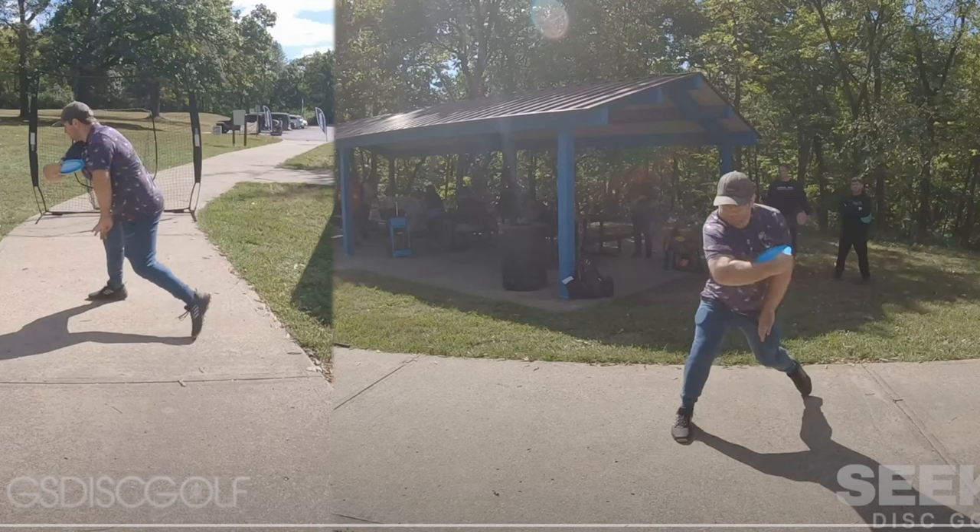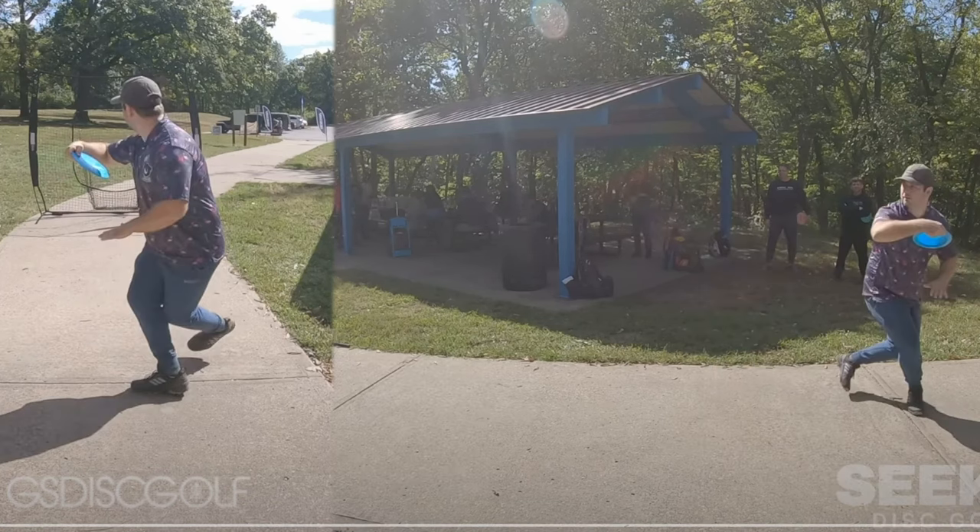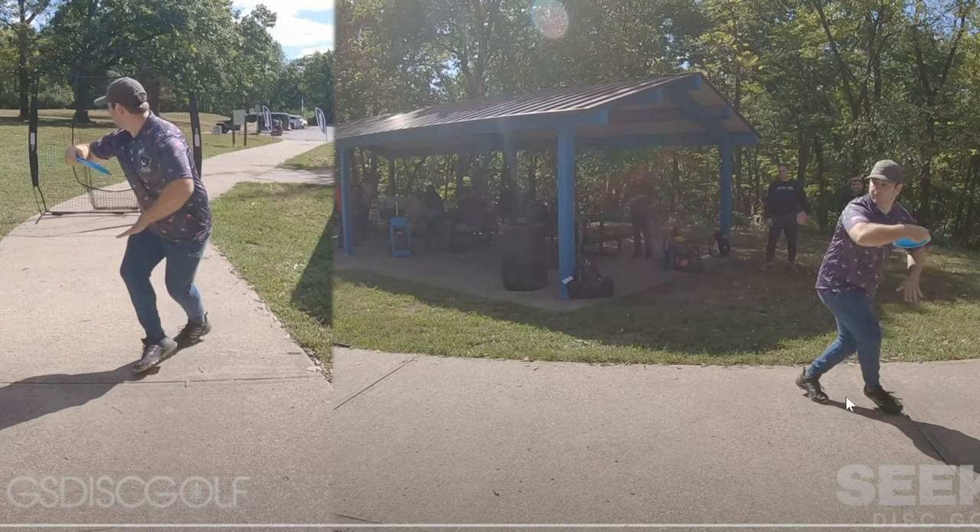You really want that front leg to lock into the ground and stay there - not move at all for a very quick quarter to half second while you come through your power pocket position to your release. That's what we're going to work on establishing a little bit more. The first thing to do is get this foot angle back, and then we might want to change your footwork a little bit. The X-step is decently long.